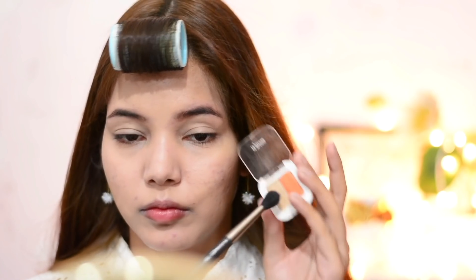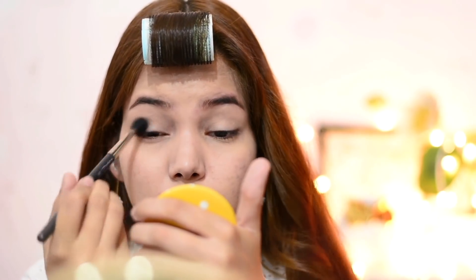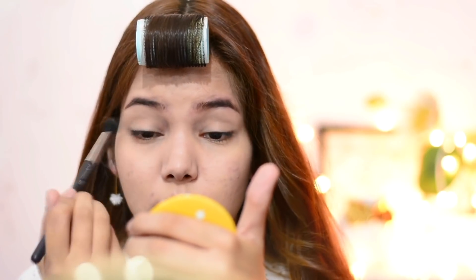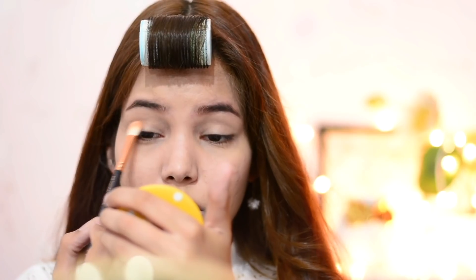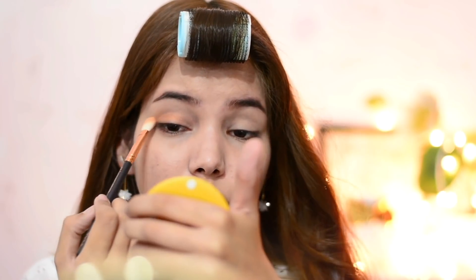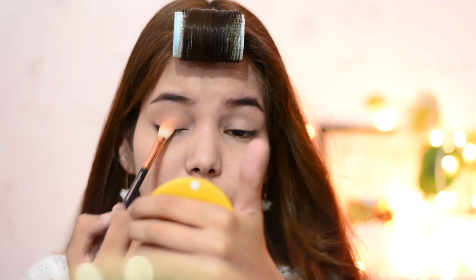The next step is eyeshadow. You can use any orange or peachy shade eyeshadow. I'm using an orange shimmery eyeshadow by the brand APU — it's a duo eyeshadow. First I'm applying the matte nude eyeshadow on my eyelid as a base, and after that I'm using the shimmery orange eyeshadow really close to my upper lash line, then blending it in with a fluffy eyeshadow brush.